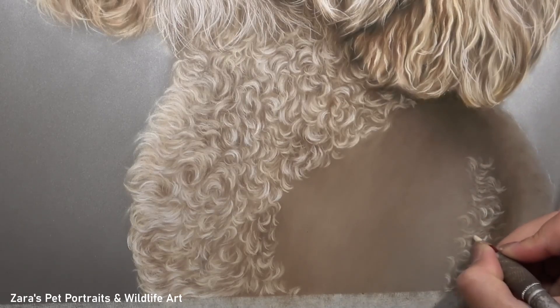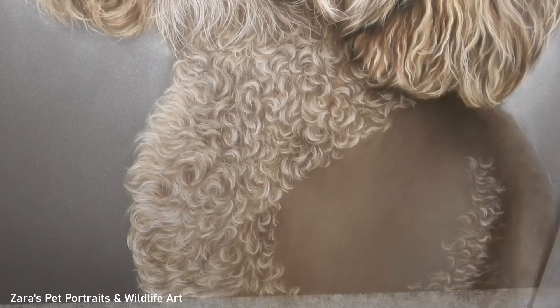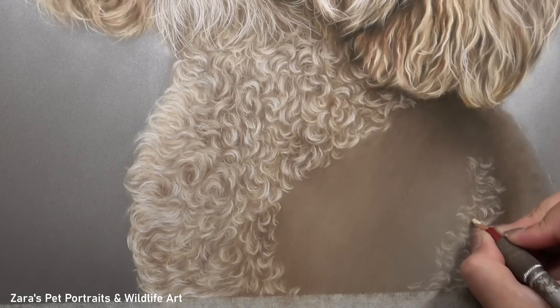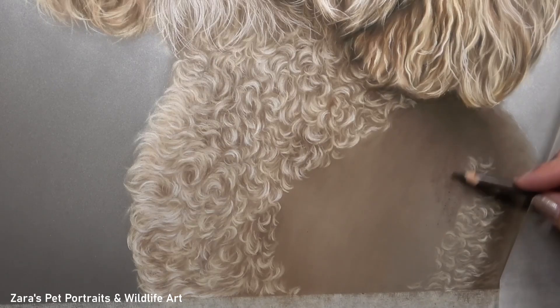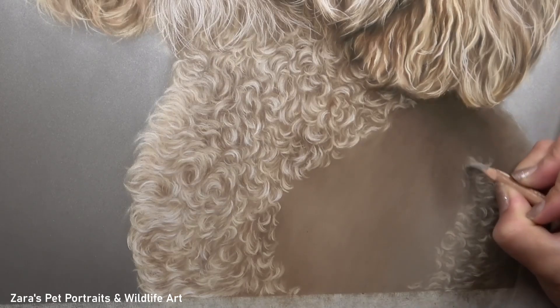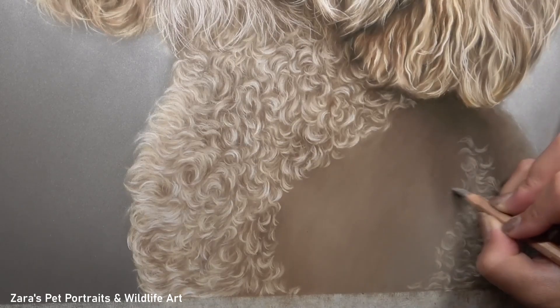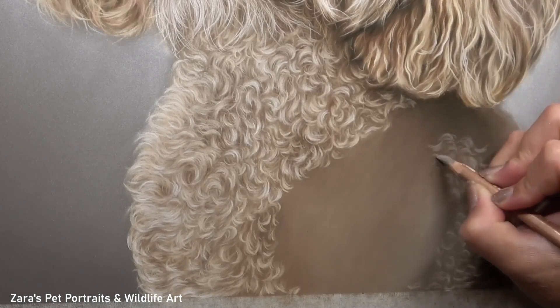The layering process is really important — you want to be building this up in gradual stages with loads of subtle layers. I'm not jumping to my brightest curls first; I'm focusing on getting variety and variation in place from the beginning. I don't want all of these curls going in the same direction — I want them curving in different ways to help build up that realistic look.